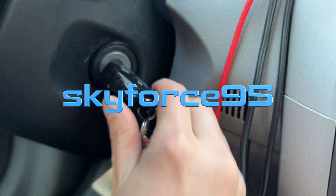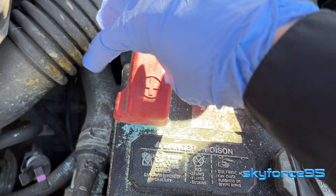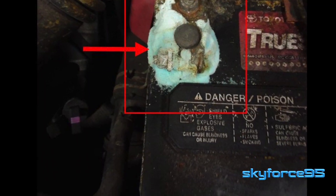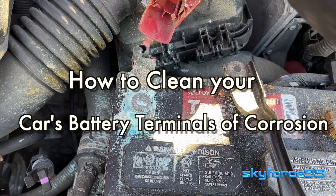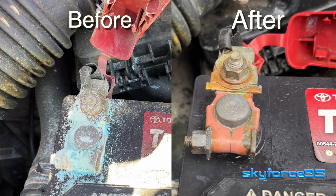Are you noticing that your car is a little bit slower to start up and when you check your battery terminals it looks something like this? Or maybe you took it to a car shop for some other reason like an oil change and they discovered it and tried to charge you just to clean it. Well if you're watching this video, that probably means you're not going to give in to their bs, and I'm going to show you just how easy it is to clean it yourself.